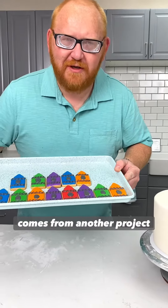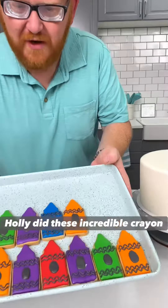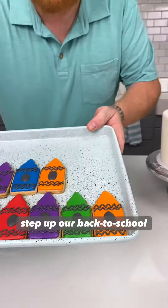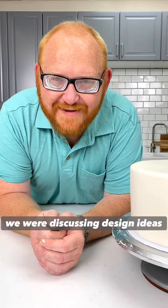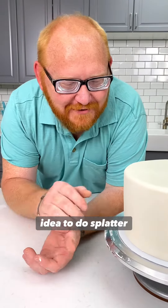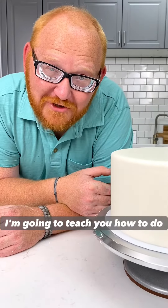Sometimes the best inspiration comes from another project. Holly did these incredible crayon cookies and we're going to use those to step up our back-to-school cake. We were discussing design ideas, coloring fondant, but then Holly had the brilliant idea to do splatter paint. So I'm going to teach you how to do it.